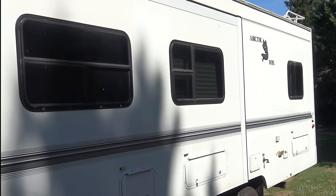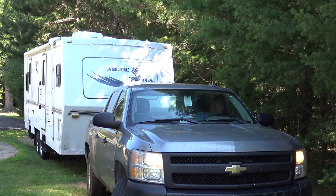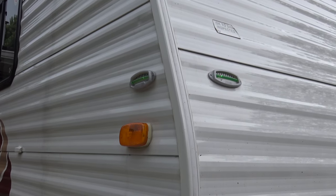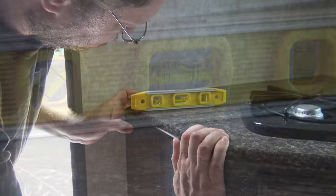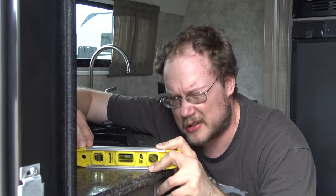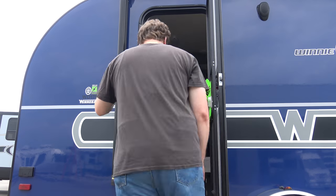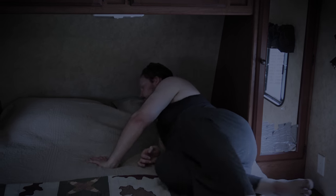The first order of business when you get to that perfect campsite is the dreaded leveling chore. Do you have bubble levels on your trailer or are you using a carpenter's level on the countertop? How much adjustment is needed if you are one eighth of a bubble from the center? Guess what? No one knows. So you start the up, down, left, right guessing game.